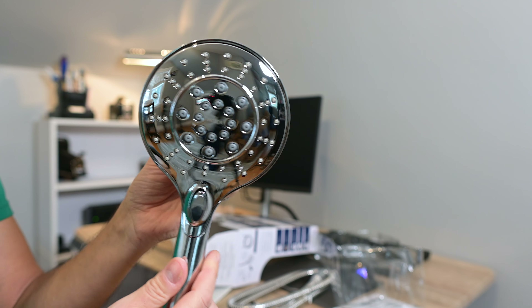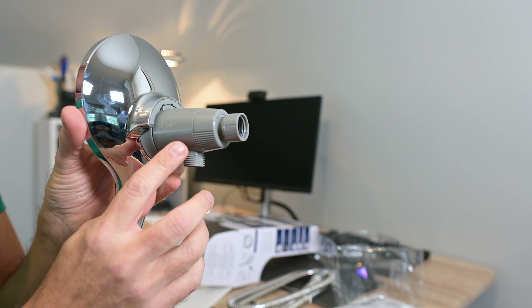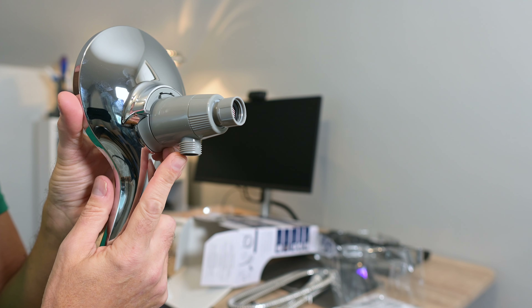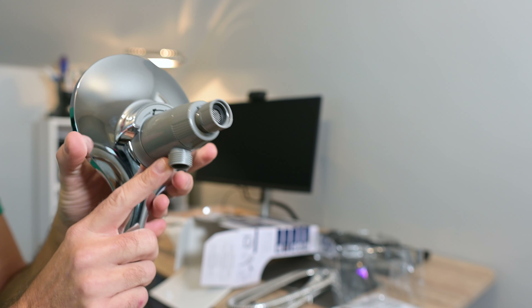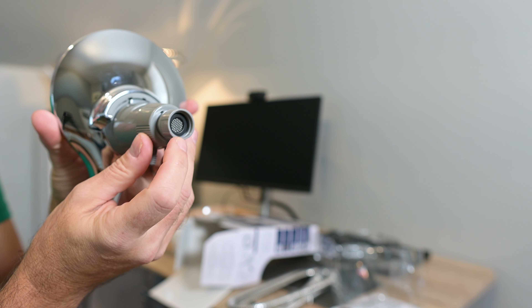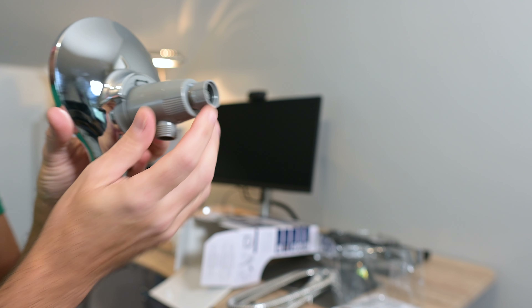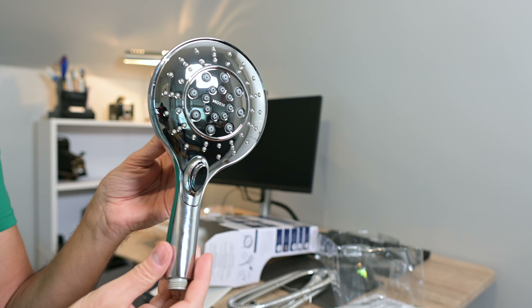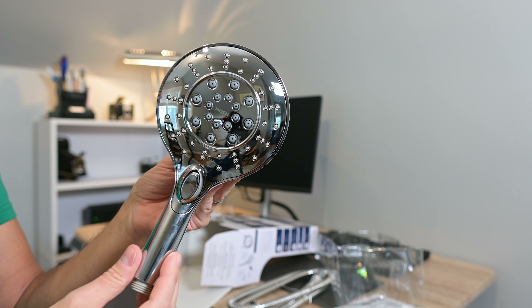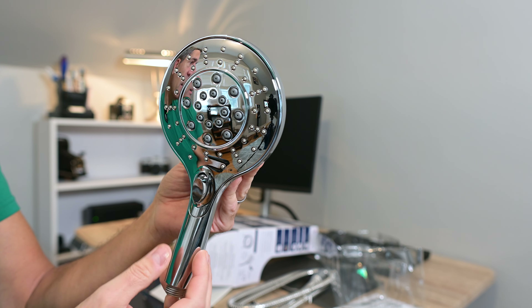When you are connecting this up to your plumbing, you're going to want to make sure that you use some thread sealing tape around the threads here, and then also on the threads of your main plumbing shower head pipe. Let's take a look at this when it's installed and then go through some of the spray modes.